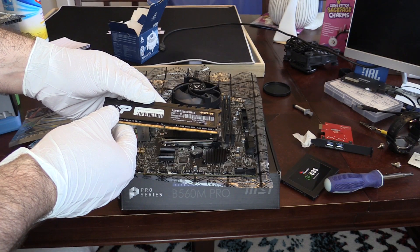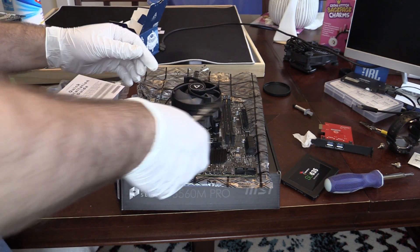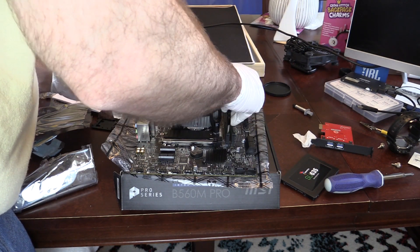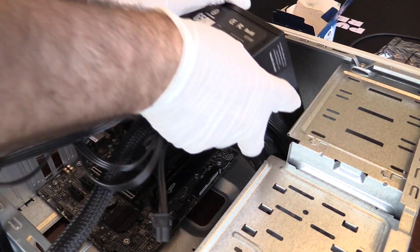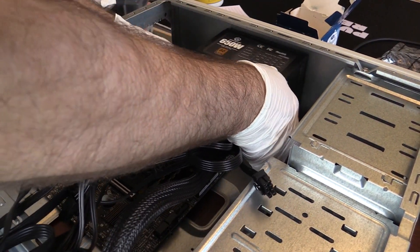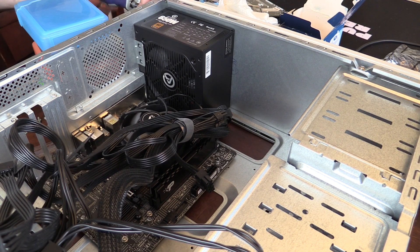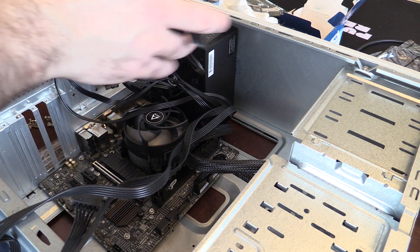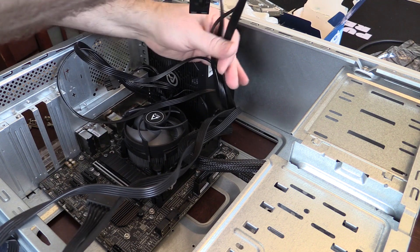For RAM it will be running dual Patriot 8GB sticks that should run at a full 2666 megatransfers per second, which the CPU supports. With the new IO shield installed and the motherboard in place, the power supply with its spaghetti monster amount of cables is next. It is rated at 80 Plus Bronze and it tests out pretty efficient. Don't laugh too hard at my attempt at cable management — this case wasn't really built with that in mind.